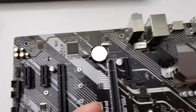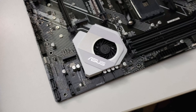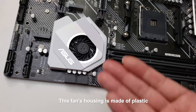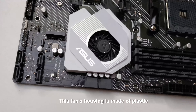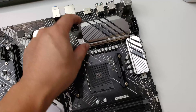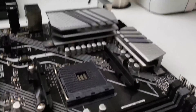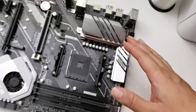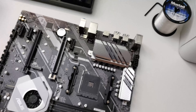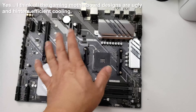Interestingly, even on this quite entry-level X570 motherboard, they actually incorporated a fan for the bridge chip, which is quite nice. It's always nice to have fans for cooling on the motherboard because some of those chips run really, really hot. Over here they actually have some metal aluminum heatsinks on the power phases — smaller ones here and a bigger one over there. I quite like it. It's very simple and to the point, with no additional fancy plastic coverings like some of the other gaming motherboards on the market, which I think actually affects the cooling efficiency of the actual motherboard.